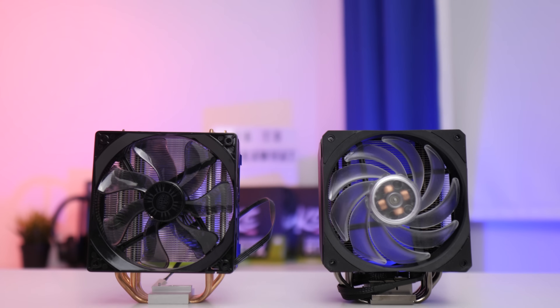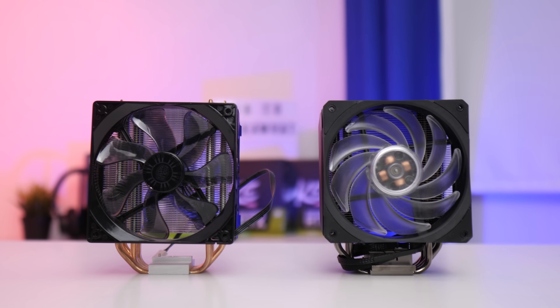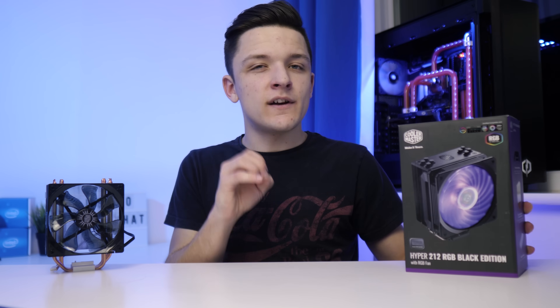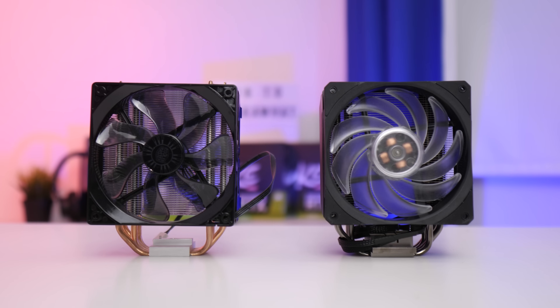The Cooler Master Hyper 212 Evo has to be one of, if not the most popular, budget CPU cooler of all time. Back in the days when both Intel and AMD included crappy units in the box, it was a given that you'd throw that away and ditch it for something a little bit better. Today Cooler Master are back at it again with their Hyper 212 RGB Black Edition — a fantastic remaster or simply a bit of a rip-off? Let's dive in and take a look.